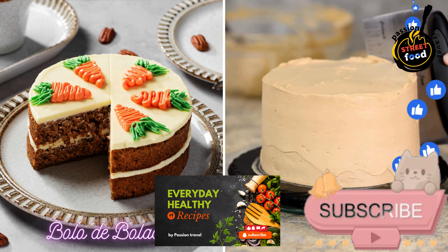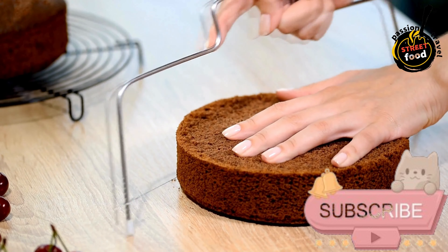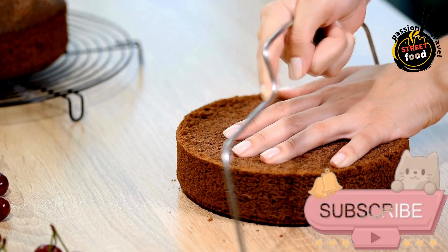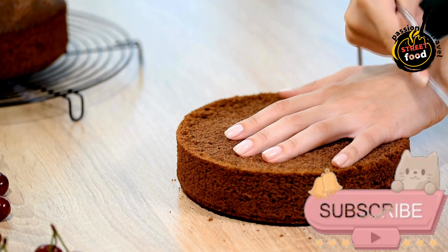Bioelo de Bolacha — Biscuit Cake Layered with Buttercream. Bioelo de Bolacha is a traditional Portuguese dessert that consists of layers of biscuits soaked in coffee and layered with a creamy filling. Here's how you can make it.